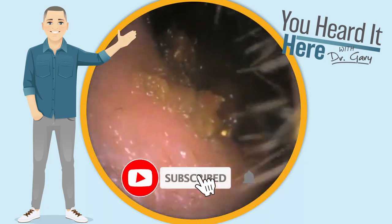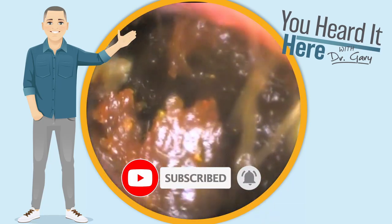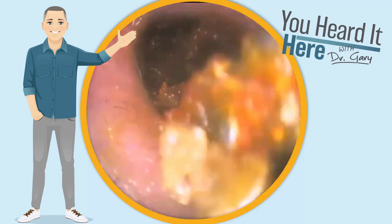If you like these wax removal videos, please take a moment to like and subscribe. It allows us to know what type of content you enjoy, and we'll keep bringing you that type of content.